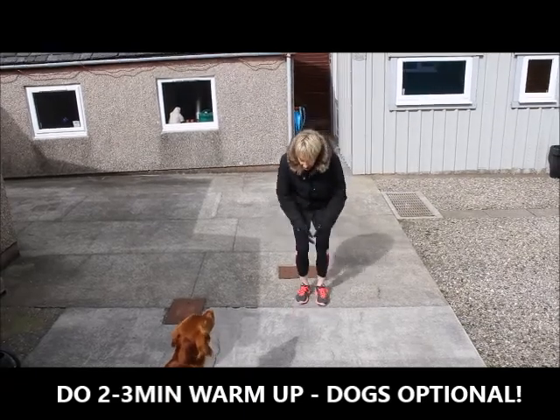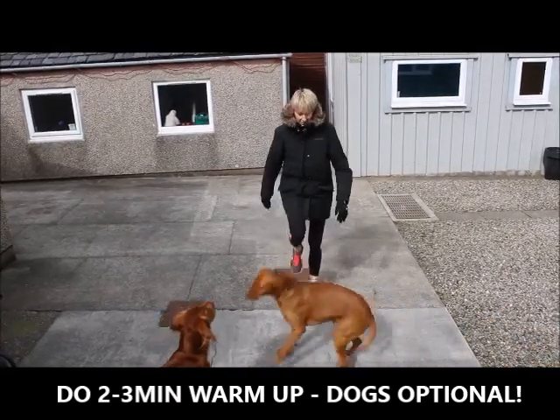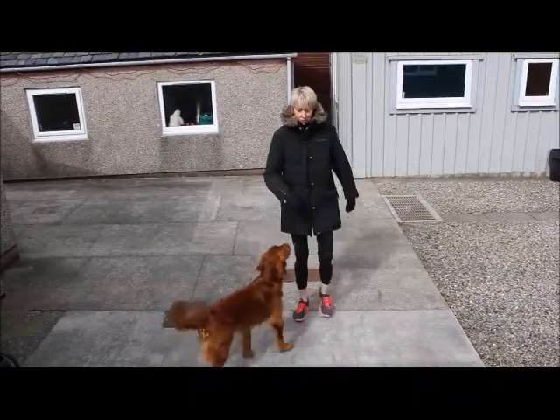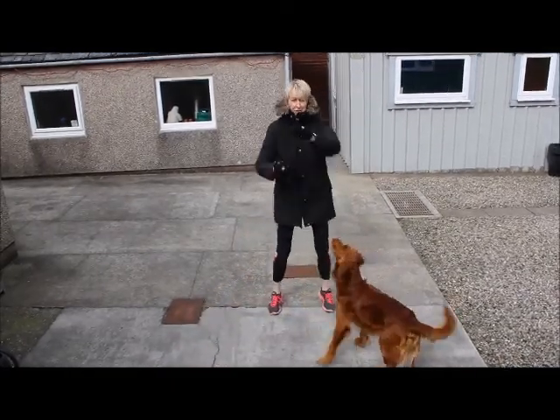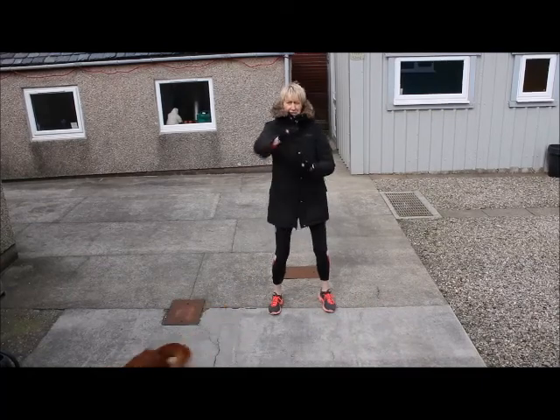Come on Rollo, not getting rolled. Oh here they are now. So keep the marching going and get the arms moving. Oh he's here now. Bit of boxing.